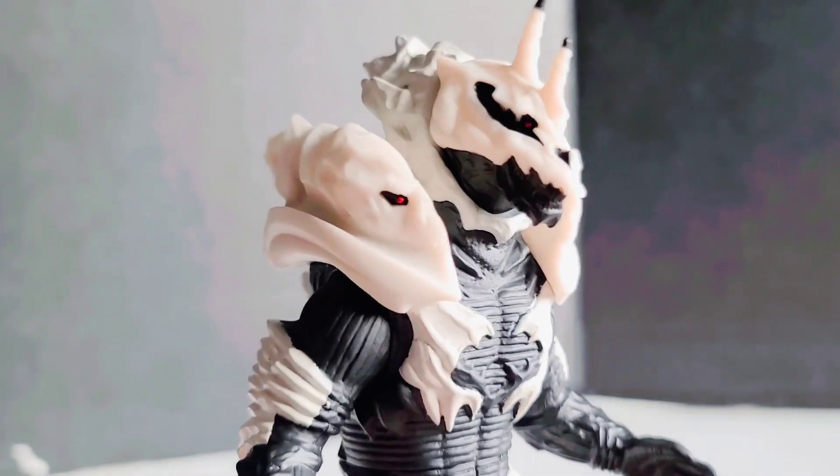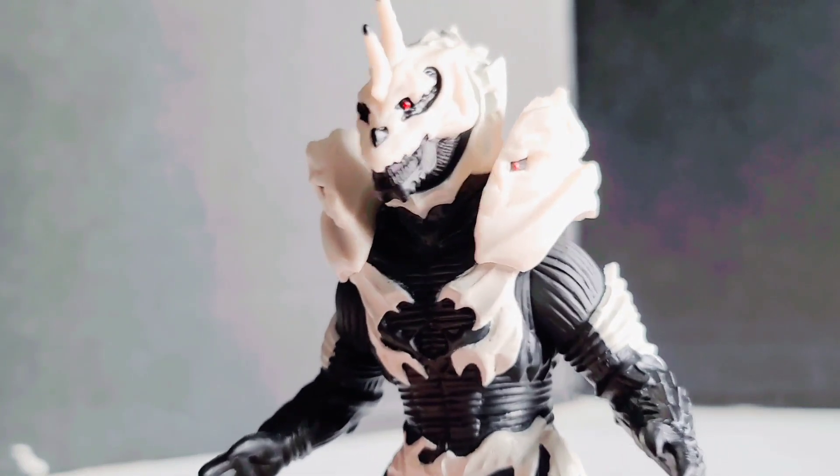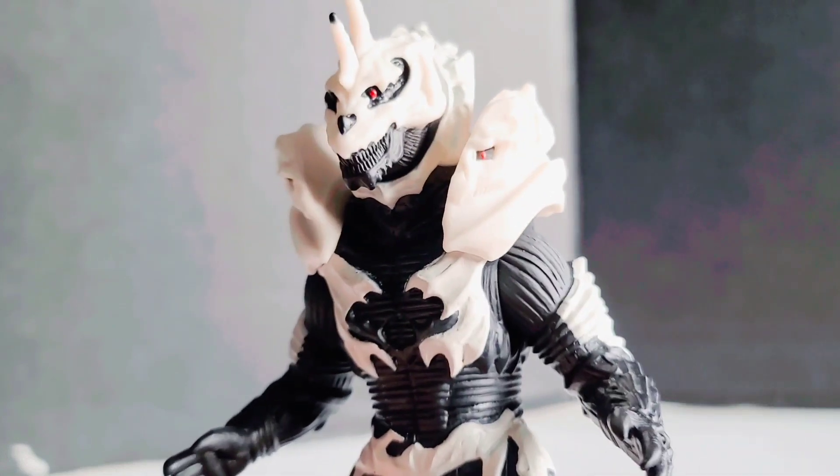The figure itself looks pretty damn on point when it comes to Monster X, but of course when it comes to some Godzilla fans, they have to nitpick on one little thing, and that is the paint job.